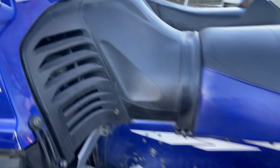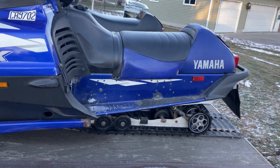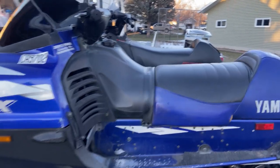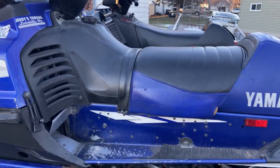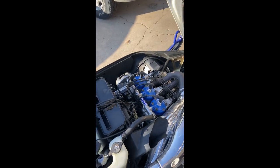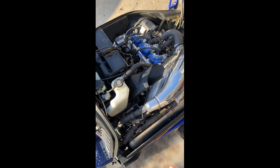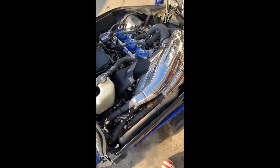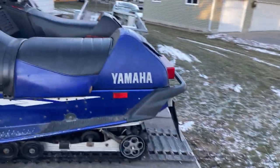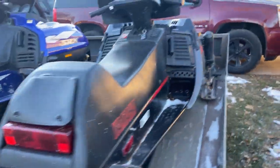The SRX was the fastest of the fast back in its day, and it's still pretty quick. It's got a lot of miles on it, but I went through everything — cleaned the carbs, went through the skid. It's got an XTC skid in it and a DG silencer on it. I'll show a video of it idling.